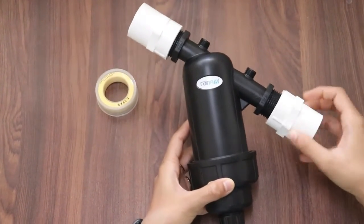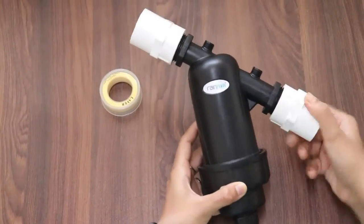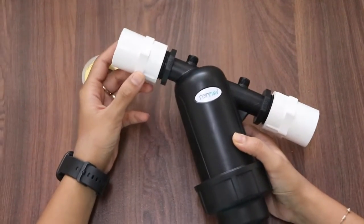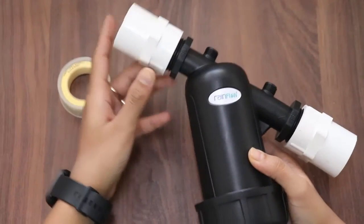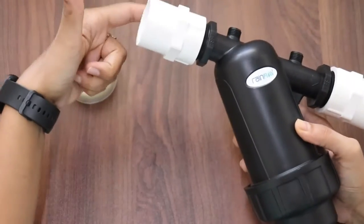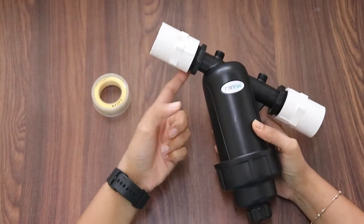Depending upon your pipeline, you need to use CPVC or UPVC FTAs. If you are using a CPVC FTA, then you can use CPVC solvent only, and vice versa. To avoid leakage, you need to add teflon tape so that there is no leakage between the filter and the FTA.